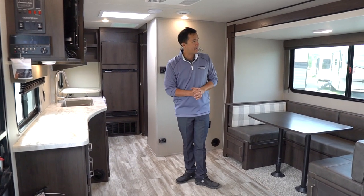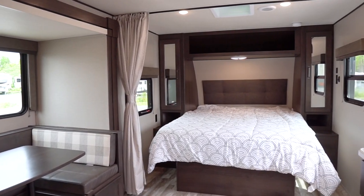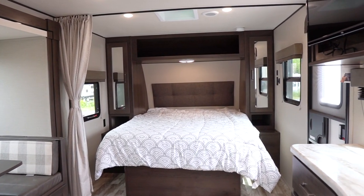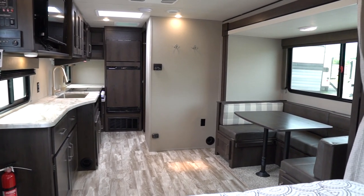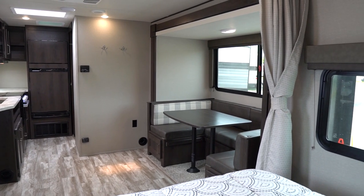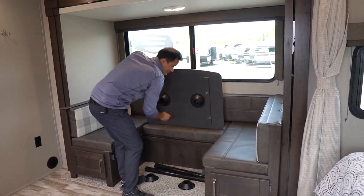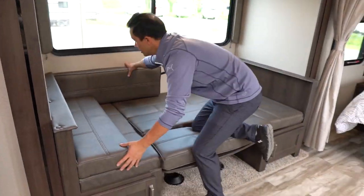We're inside this 200 MK — at first glance, for a 20-foot box, this trailer is just awesome. Tons of open space. This model has an oversized U-shaped or horseshoe dinette. I like this option because it allows you to have a second sleeping space — the table drops down to accommodate two guests.